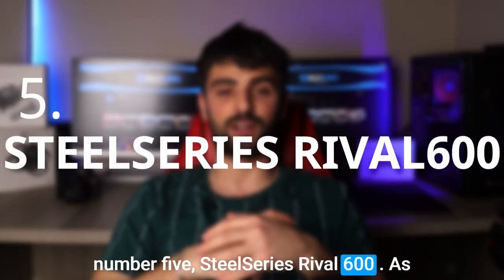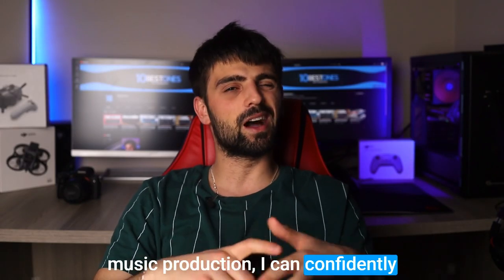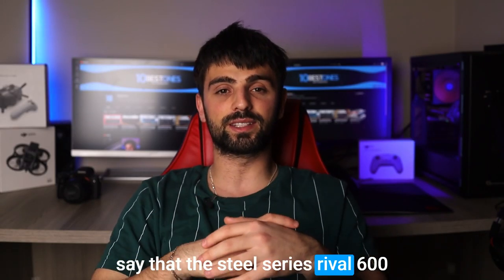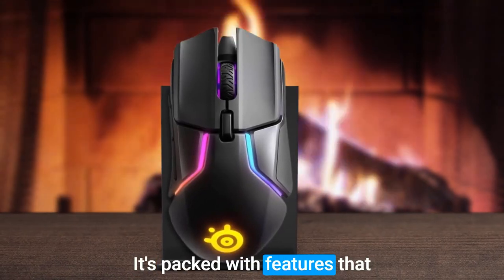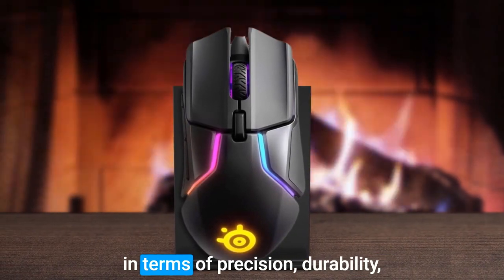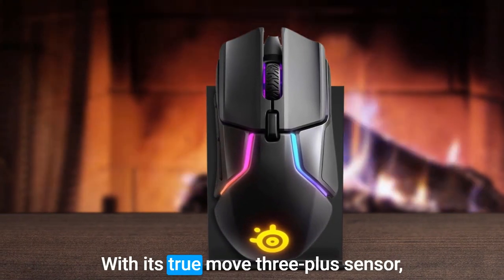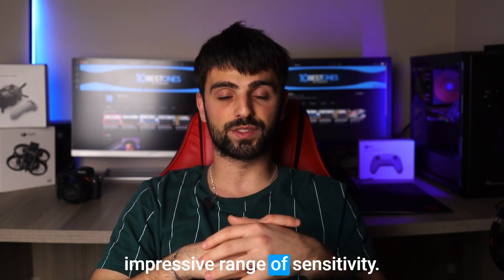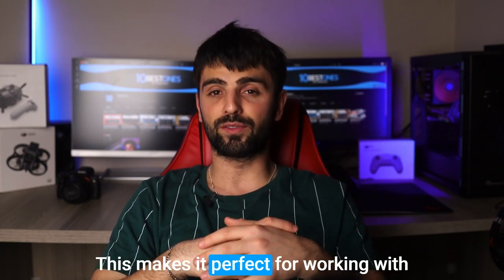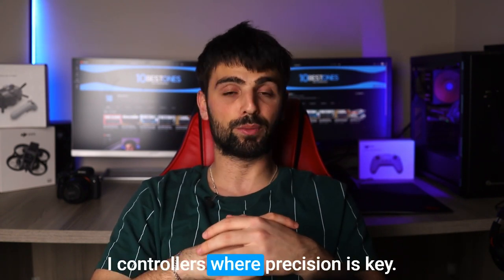Number 5: SteelSeries Rival 600. As someone who loves both gaming and music production, I can confidently say that the SteelSeries Rival 600 is a fantastic mouse for musicians. It's packed with features that make it stand out in terms of precision, durability, and customization options. With its TrueMove 3 Plus sensor, there's accurate tracking and an impressive range of sensitivity, making it perfect for working with digital audio workstations and MIDI controllers where precision is key.